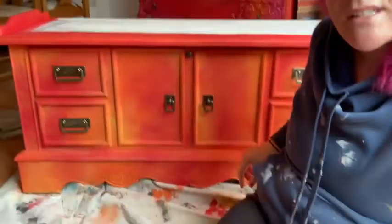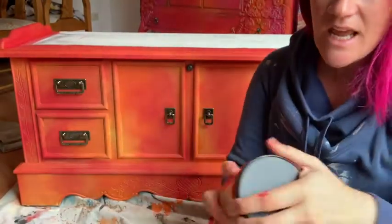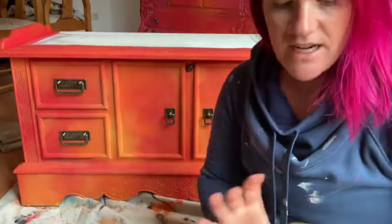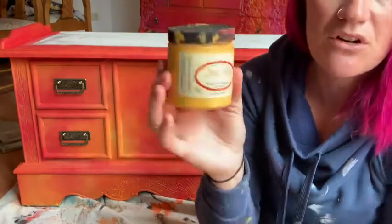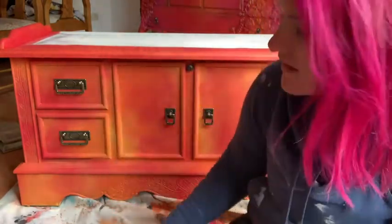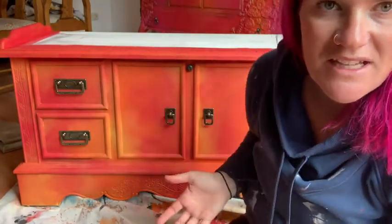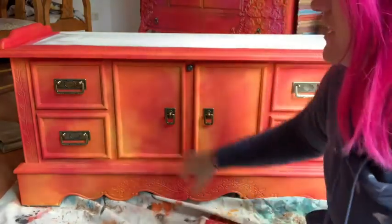It's almost a blotchy finish — and I know that sounds bad because blotchy is not always a good thing — but if you can see, we've got different colors throughout. On this piece I used Honky Tonk Red by Dixie Bell, Florida Orange by Dixie Bell, and Kernel Mustard by Dixie Bell. You can see all three of those colors throughout.